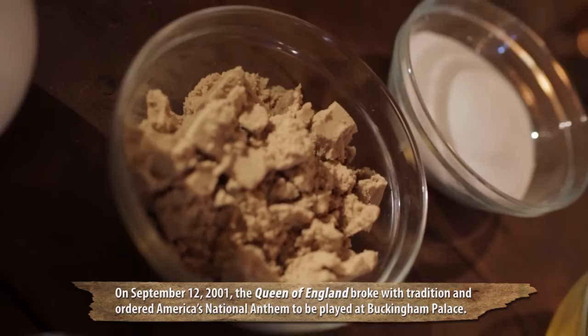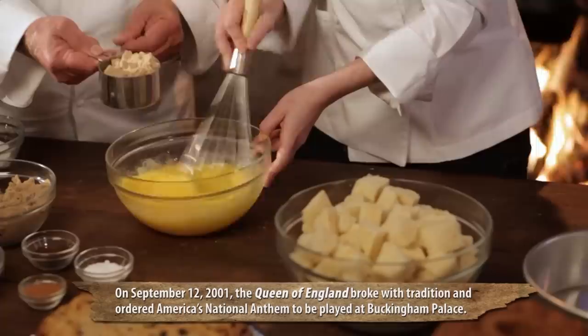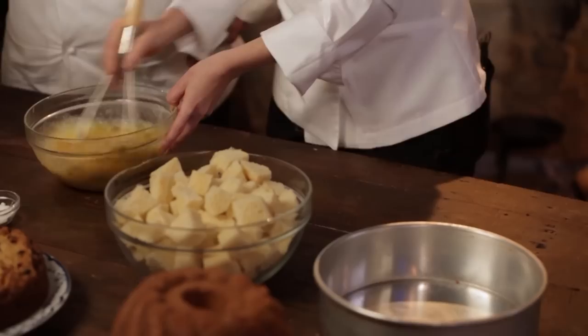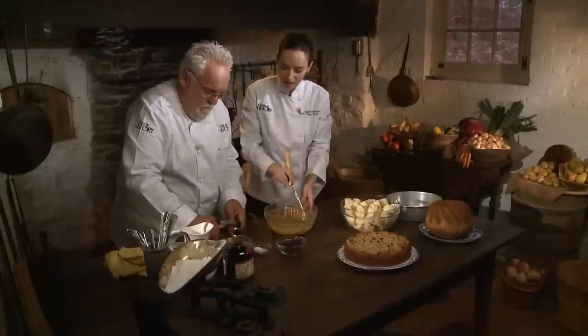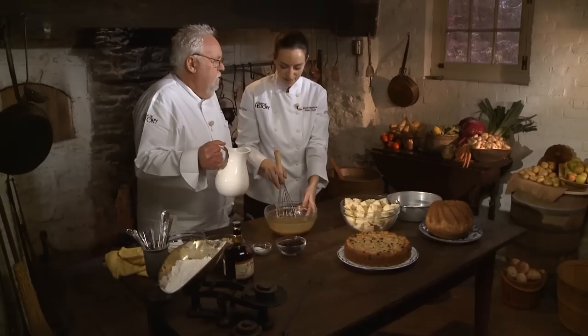Add a cup each of brown sugar and white sugar. The brown sugar really helps to keep it moist and chewy. Now some spices — we have cinnamon and clove, about a teaspoon each. You can season to your liking, of course. Pinch of salt. And now we have some half-and-half — you can use cream if you want the extra richness — four cups. Extra rich for a taste of history. I can see the flavor already.